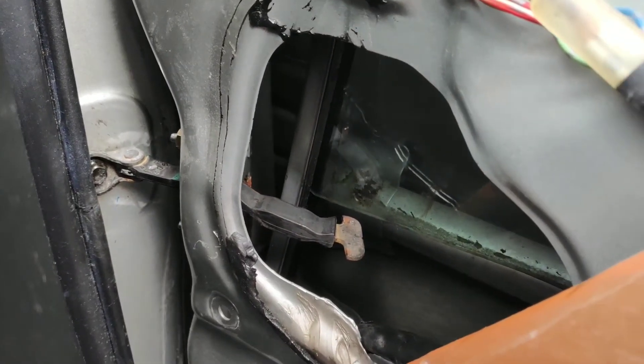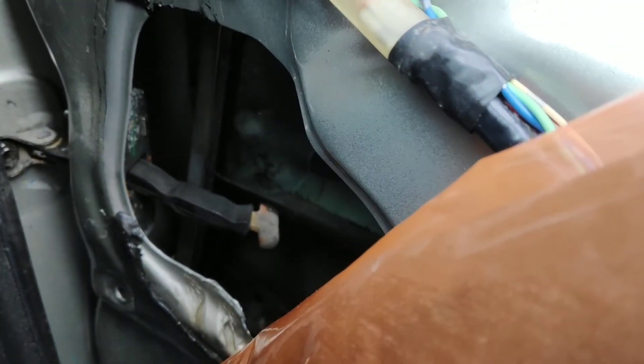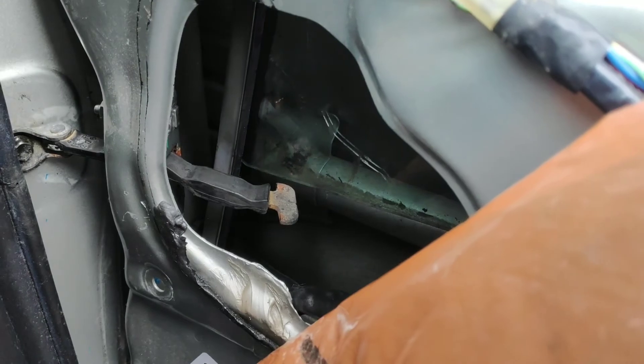Hi guys, today's video is about the door strap on the Toyota Corolla, so it's a very common issue on these cars. As you can see, this one is bent, and what happens is either the door frame or the strap itself gets bent, and then the door strap wants to make contact with the glass when you try to close the door.